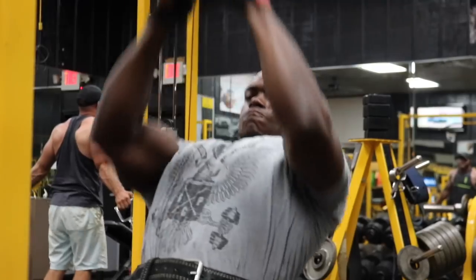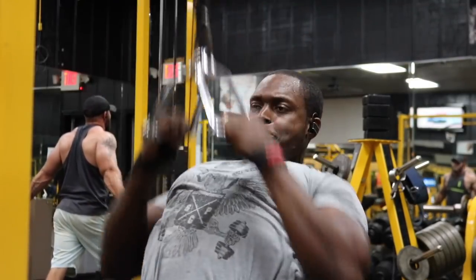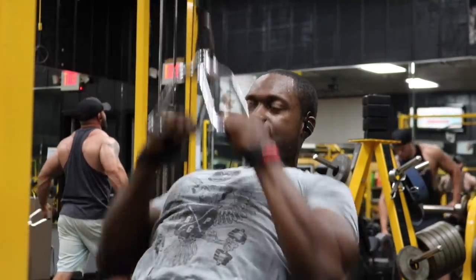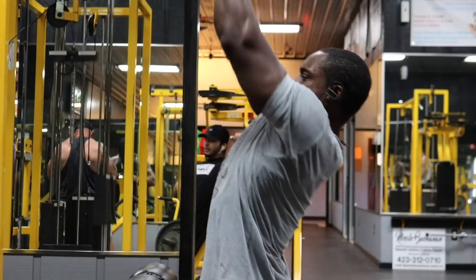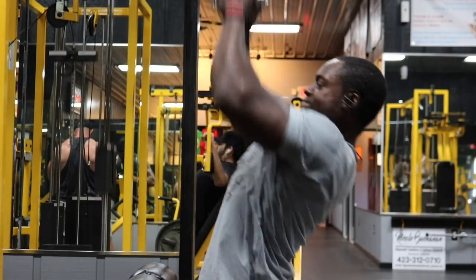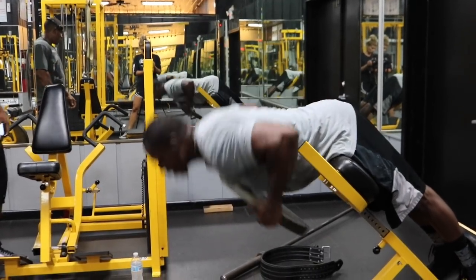Next we have the single-attachment lat pulldowns. This has become one of my favorite back exercises — it's making me look so much bigger and wider from the front. I highly suggest you start incorporating this into your back workouts. We have four sets, staying between 12 to 15 reps. This whole entire workout is essentially an ego-free workout.